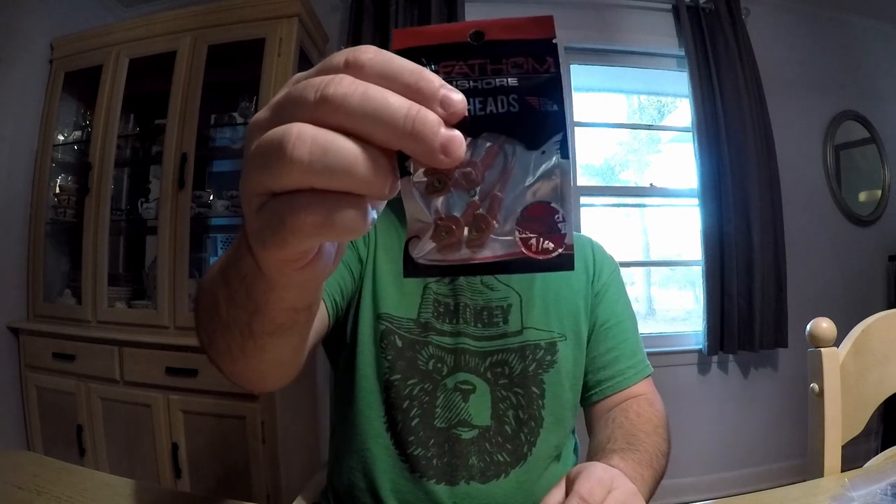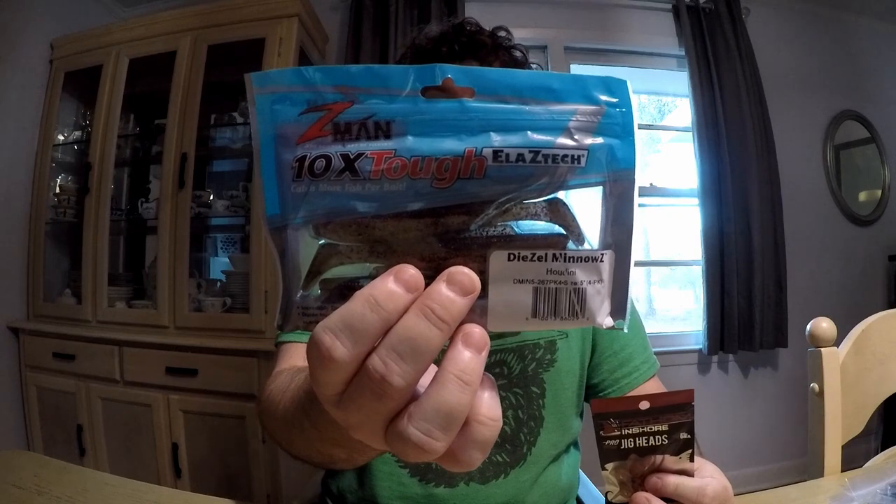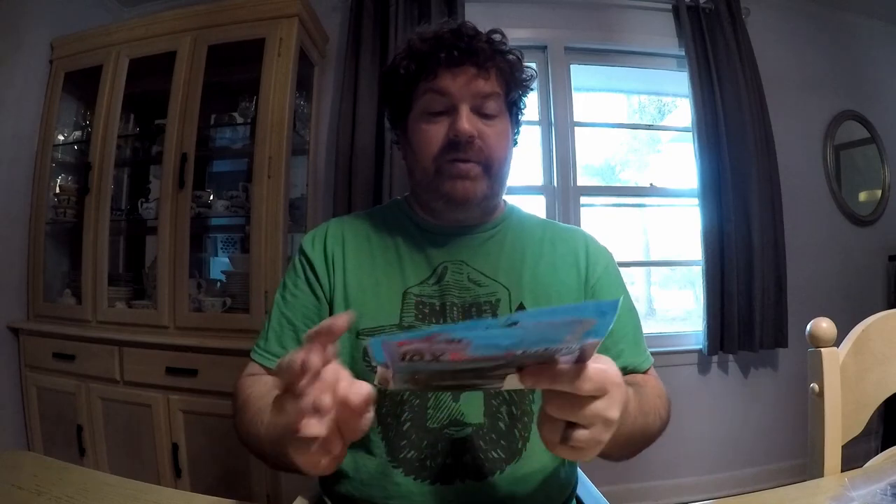The other jig heads I got were these Fathom Inshore ones — I thought these worked so cool, check those out. One of the eyes is already off, I didn't notice that, oh well. I'm going to pair these up with the Z-Man Diesel Minnows in the Houdini color. It's like a copper on top but natural on the bottom — shiny from the back. I think the head is going to butt up really nicely and it's going to look awesome.